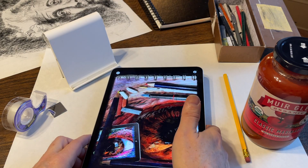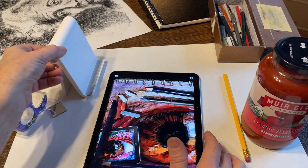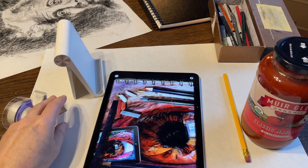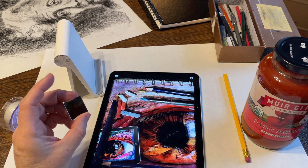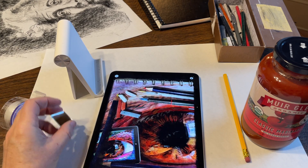To do this, you're going to need to do two things. The first is you're going to need to lean your iPad back a little bit, and the second is you're going to need to attach a mirror to the front of your iPad so that your drawing surface is reflected into that camera.